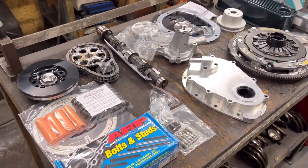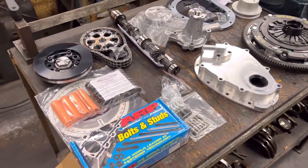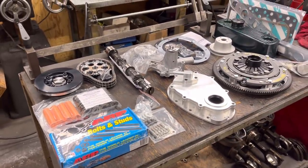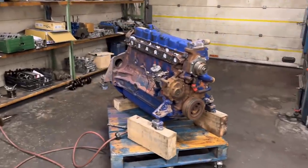Yeah, I'm quite looking forward to getting this together now with all these nice fresh bits. It's always nice when we have brand new bits like this to plunk into an engine - it makes it look lovely at the end.